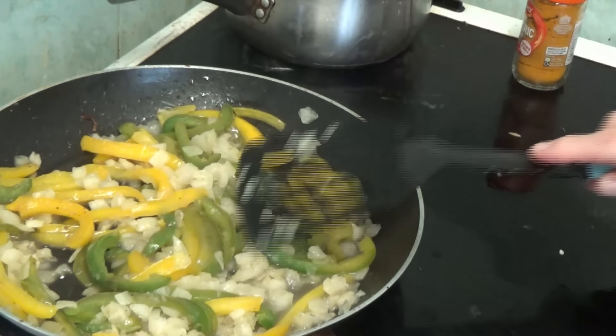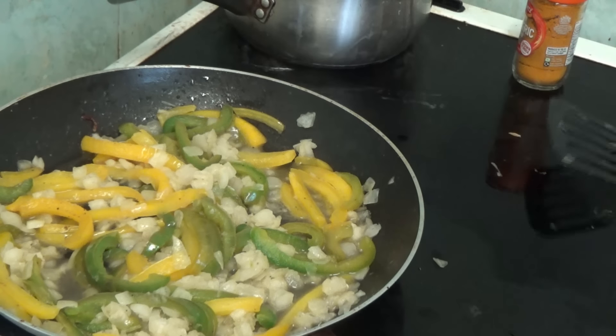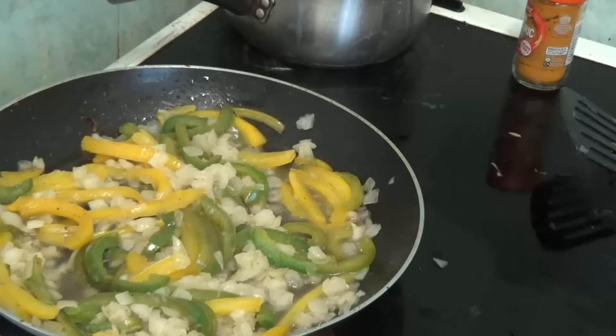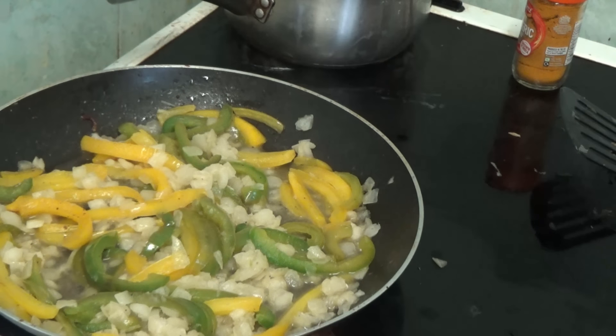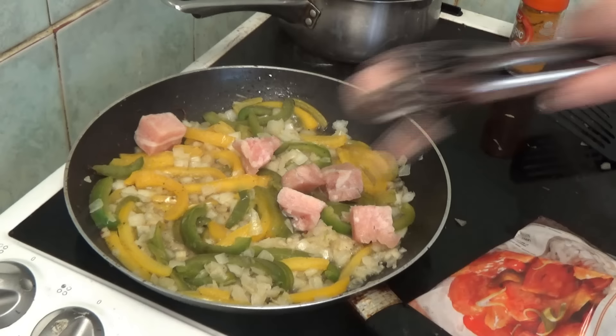Then it says to cook them for a while and then it says to add the chicken. I've got chicken cut up already - well it was already cut up when I bought it, so I don't have to cut it up, yay! It says chicken on the packet so I should imagine it's chicken.